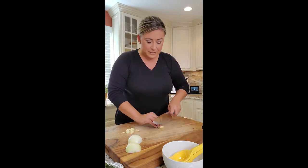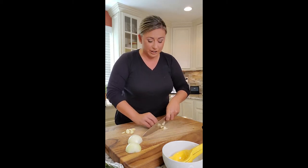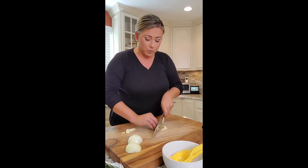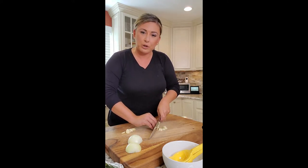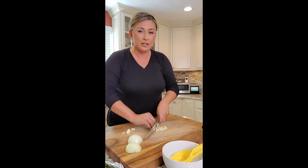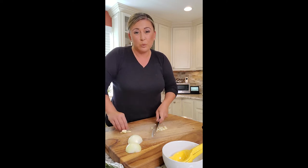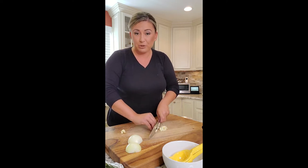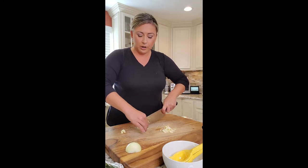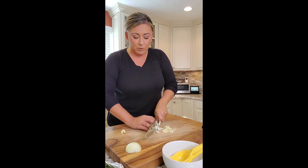Any good scampi has a ton of garlic. You can finely chop it or mince it, but we're just gonna slice it nice and thin — I like to see the garlic in my dishes. I'm doing around ten cloves. I have around eight pork cutlets, thinking two per person for portions. The onion we're just going to small dice and sauté that with our garlic.